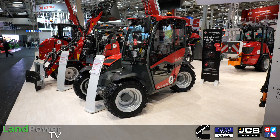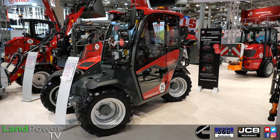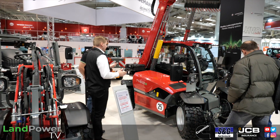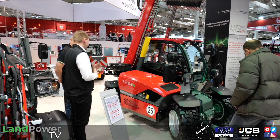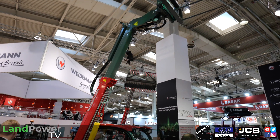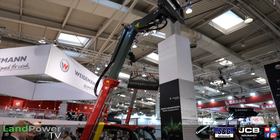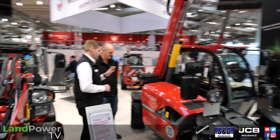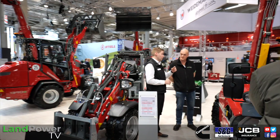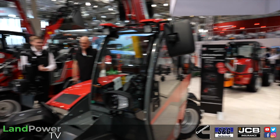The T4512E is Weidemann's most popular telehandler. The electric components are absolutely the same as on the 3090E, using the 96 volt system. It offers four and a half metre lifting height with 1.2 tonnes lifting capacity maintained all the way to the full four and a half metres - a very compact small machine with a big punch. There are two battery options: 18 and 28 kilowatt hours, giving three and a half to 5.2 hours of continuous operating time.